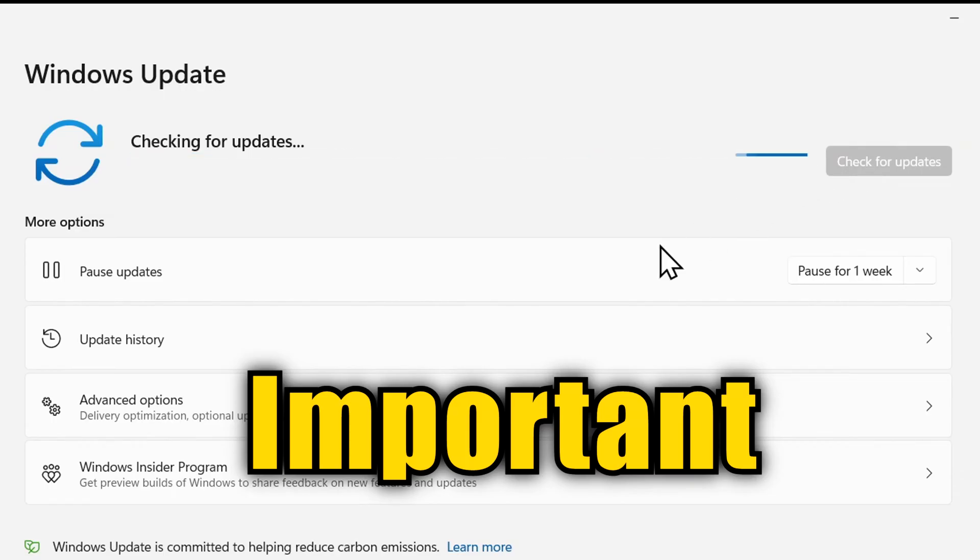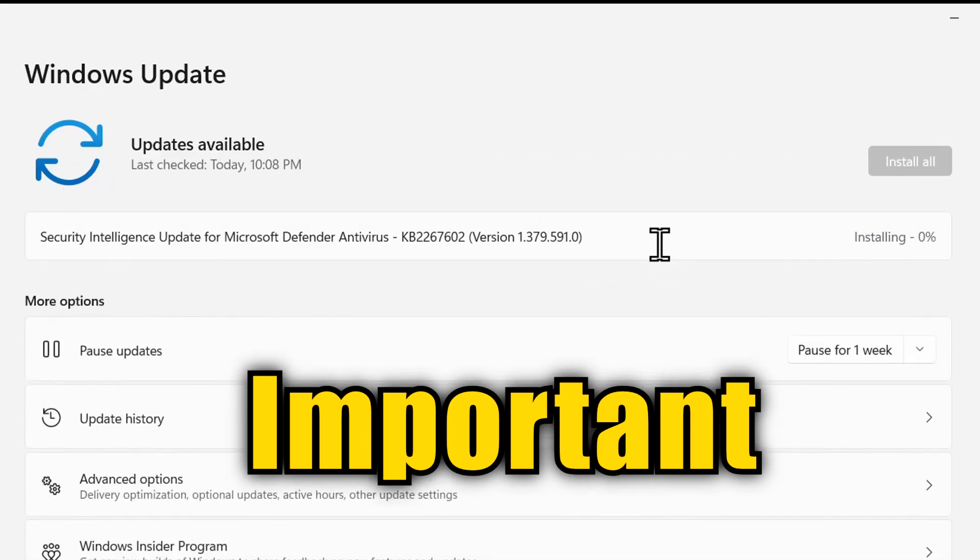Also, make sure you have updated your PC to have the latest Windows update. This will make certain that you have the latest drivers for your DualSense.